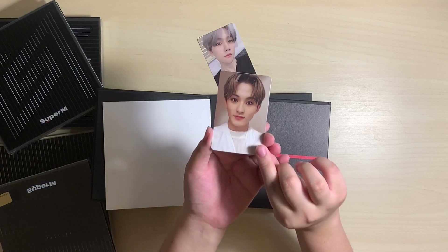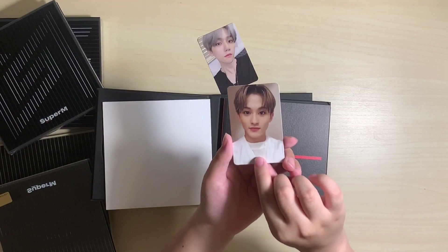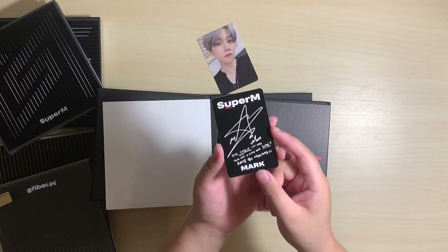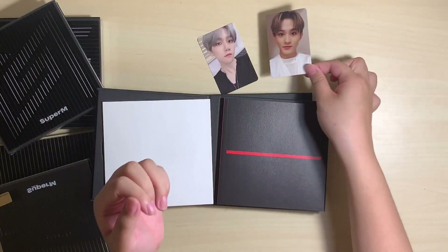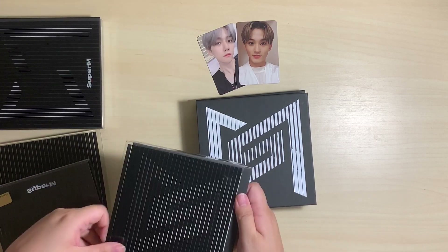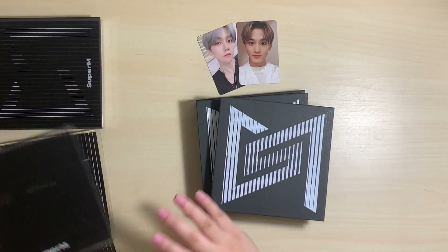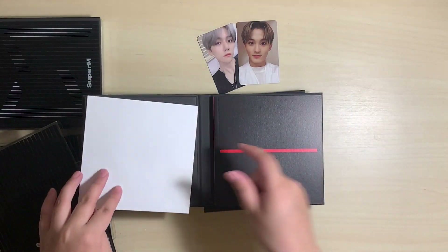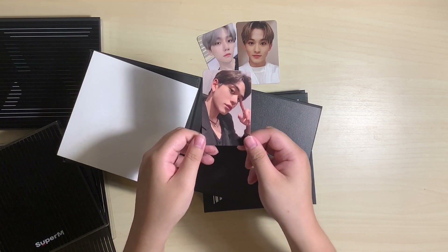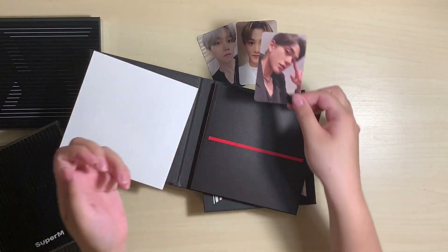The second one we got is Mark. I actually did trade somebody at the fan sign — I think I pulled a Kai photocard that we already had from our previous unboxing, so I traded her. But here he is anyway. This album's case came dented right here, which is kind of annoying — Amazon doesn't have the best packaging. So here's a Lucas photocard. My friend pulled this one from the fan-site album, but I got the other one, so it's cool that we got this one this time.